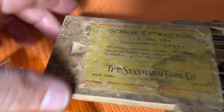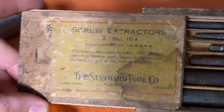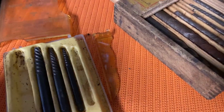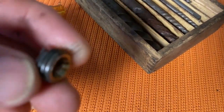This set is called a screw extractor, by the Standard Tool Company of Chicago. It's actually probably antique — very old — but I still use these to this day. This is just a craft set. I'll put a link to some of these in the description because they are a very handy tool to have specifically for situations like this, and they will save you in a bad situation really quick.